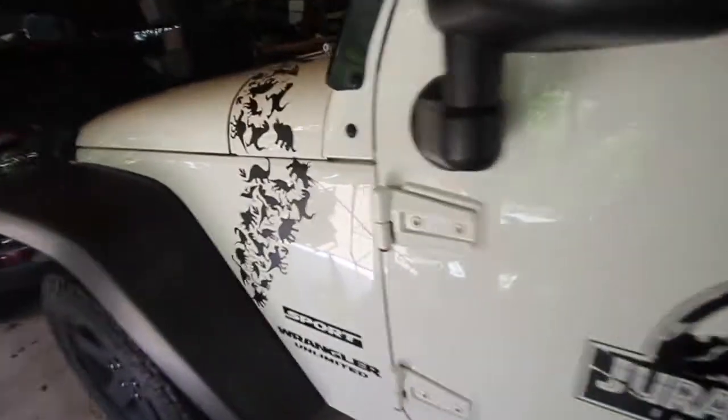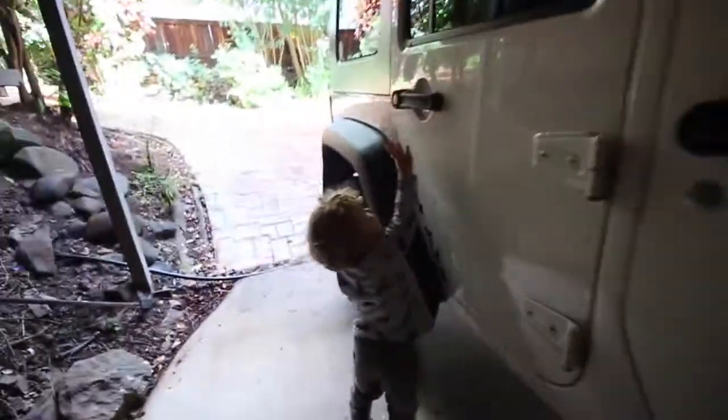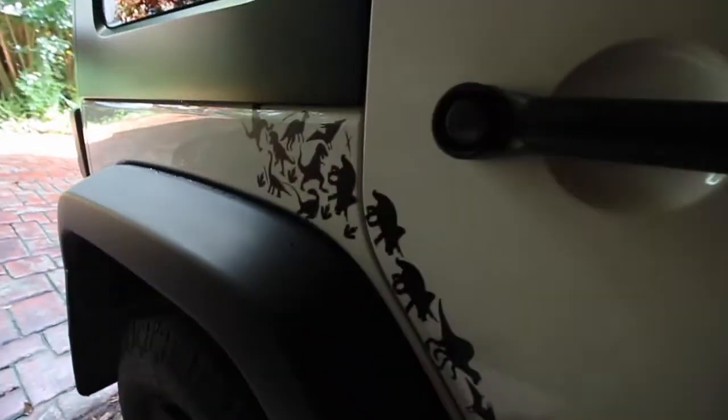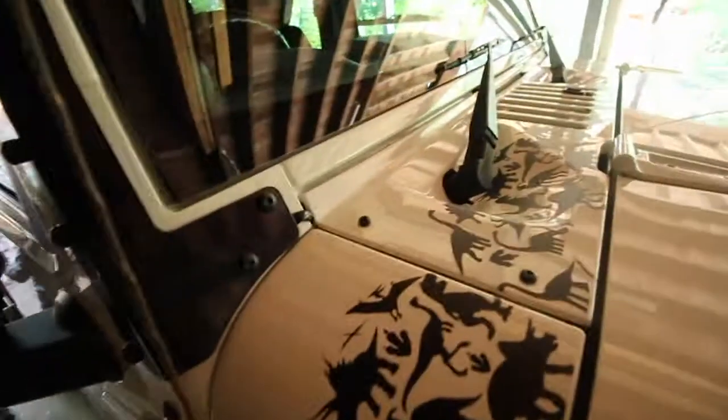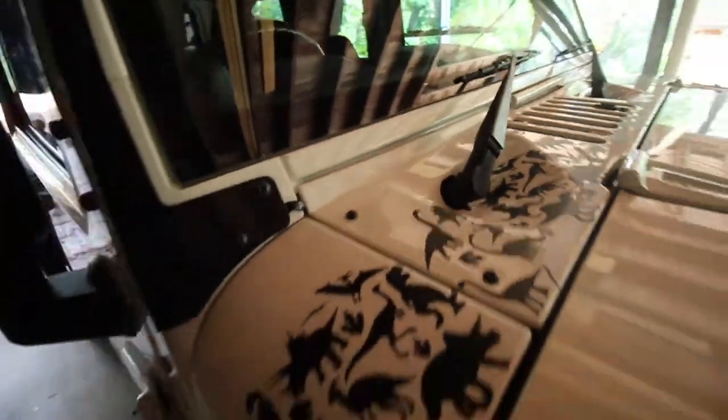So yesterday we finished putting all the stickers on the doors — we've just followed the line of the door going up. Now we're going to get my son, who was one of the inspirations for doing all this — wearing a dinosaur top and dinosaur gumboots — and get him to put one of the last stickers on. We've pretty much done all the doors. We've got an entire sheet left that could fill the whole curved section, but first we'll get him to put on the last sticker, then we can get outside into the Jeep's natural habitat and have a look at how good it looks.